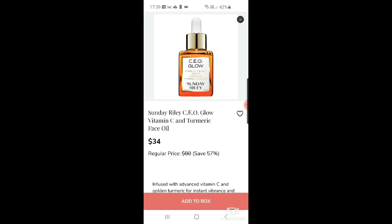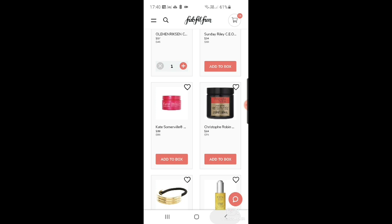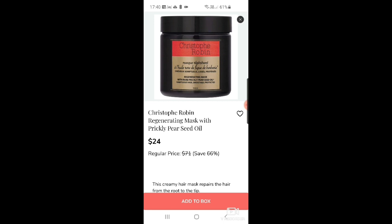The Sunday Riley CEO Glow is one of their hero products — a great price, and Sunday Riley is an amazing brand. Then there's Kate Somerville again — the Wrinkle Warrior hydration gel for $39, another great product. And there's a Christophe Robin regenerating mask with prickly pear seed oil for $24 down from $71 — a really really good product.